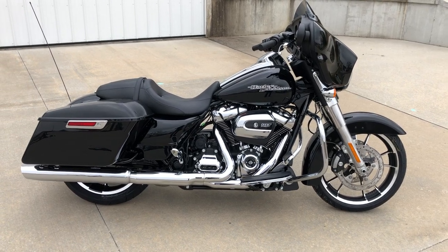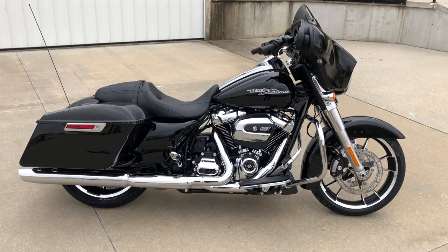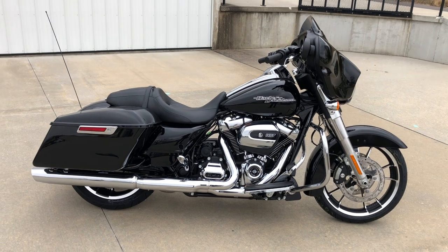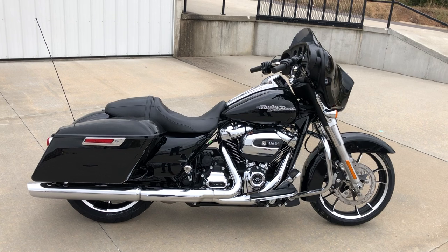We've got a 2020 Harley-Davidson Street Glide. This right here is one of the most popular motorcycles that they produce and sell. It's a sleek looking sport touring bike.